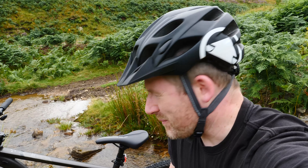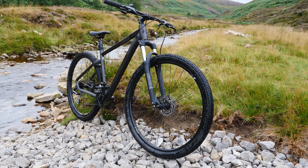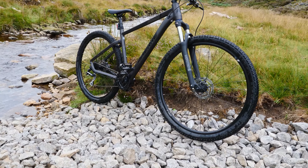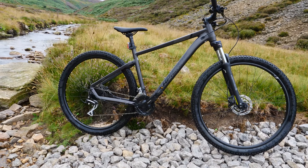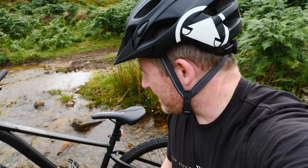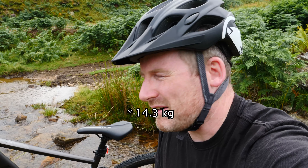What attracted me to the Lapierre was, initially, I liked the finish. I know this sounds a bit silly, and I know you should look at all the functions of the bike, but I actually liked the way it looked. I liked the finish on the frame — it's a nice matte or satin sort of finish, it looks well done, all the welds are nice. It's an aluminium frame, and I think it weighs about 13 kilos, so you can carry it around with one hand.